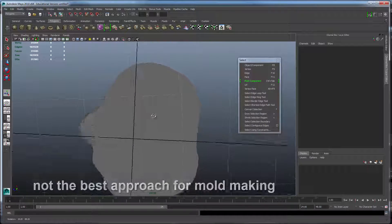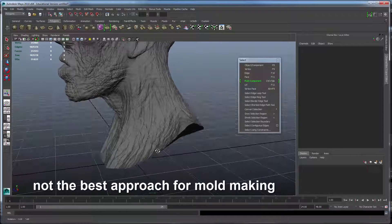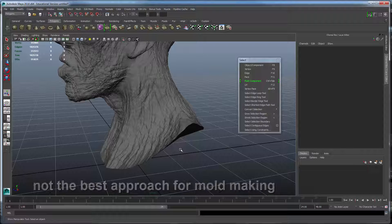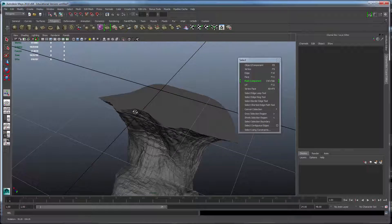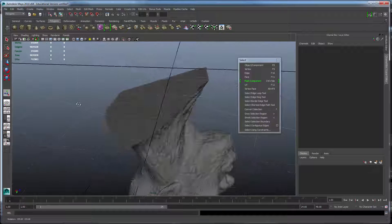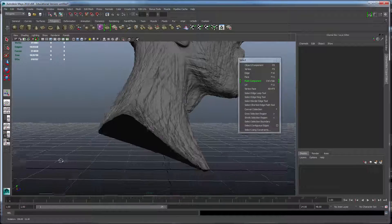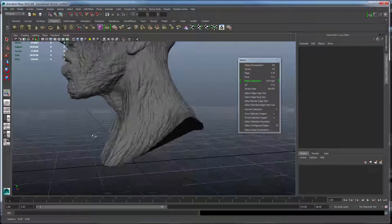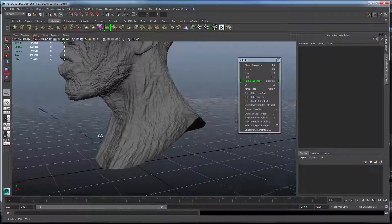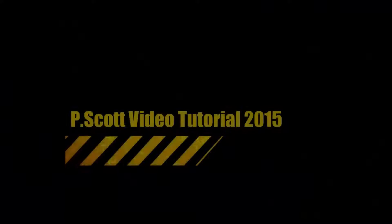The only problem with using this approach, as it relates to mold making and casting, is that you're going to get an uneven orifice at the bottom, which means you have to slush cast it and figure out how you're going to mount it. It's not an insurmountable task, but it's something to consider.